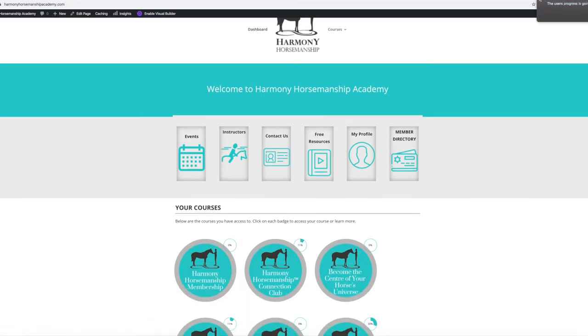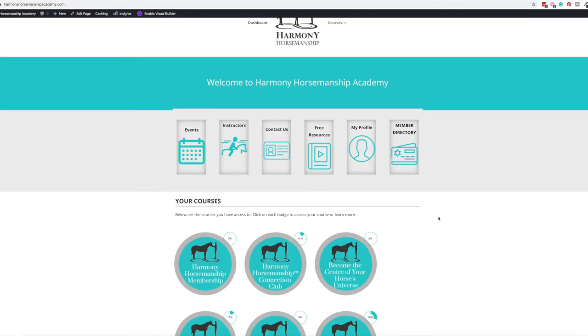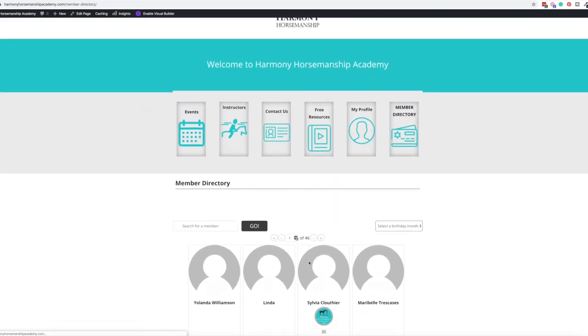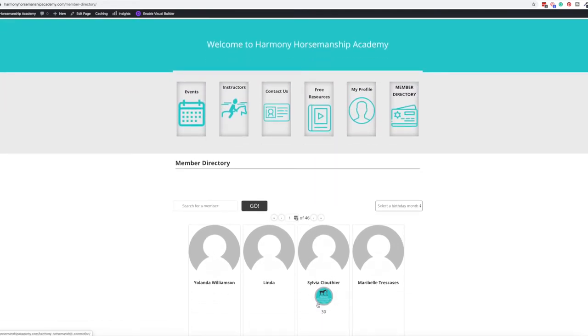Let's look at what the user's progress is going to look like. Some things that are missing from some courses is the community experience. We have a member directory, so you can see all the members on this platform and they can fill out their profiles. If you are part of the Connection Club, you'll have a little badge and your points displayed. Lindsay is also planning something for birthday months, so we have that field in there too.